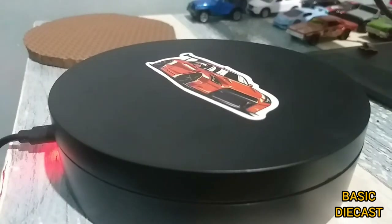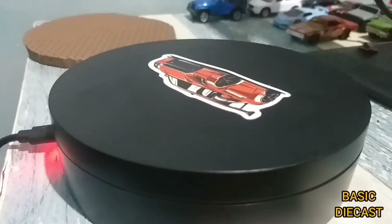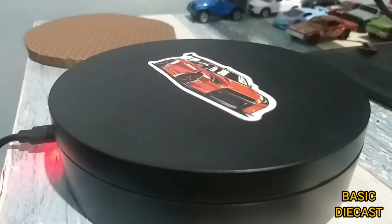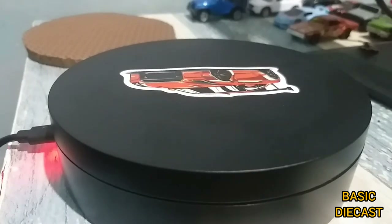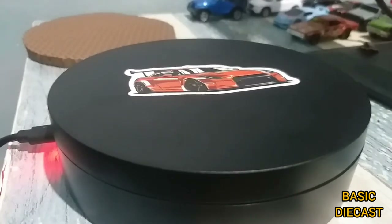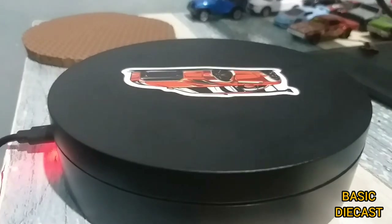Welcome back to Basic Diecast, guys — Daryl again. I wanted to share this new turntable. I already used it in the two previous videos I did with the Spirit Arrow, Blue Camaro, and then the mixed brand challenge by Garry's Diecasts Collection. This turntable will really help me a lot doing the review for each of the diecasts I'll be sharing. As you can see, very awesome sticker.